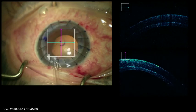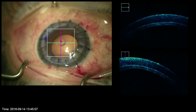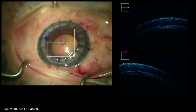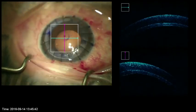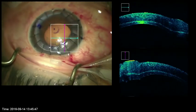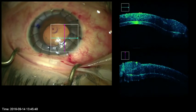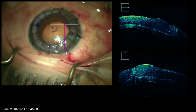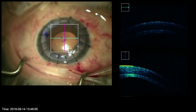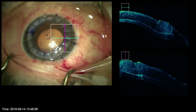Once suturing is completed, the OCT confirms good apposition without wrinkles. As seen in this frozen image at the edge of the wound, the OCT shows the donor cap tucked under the recipient edge. This tuck position is also visible here.